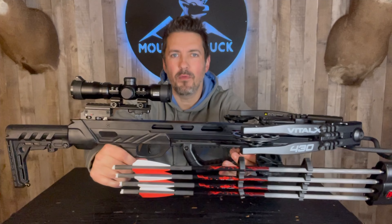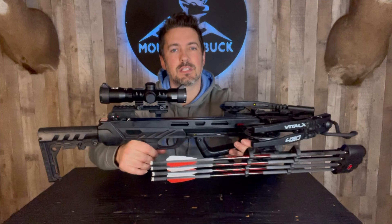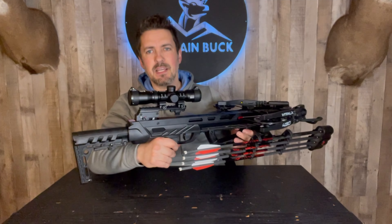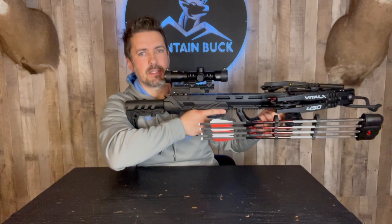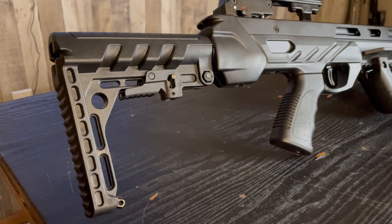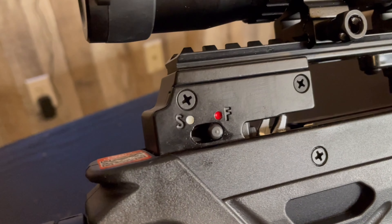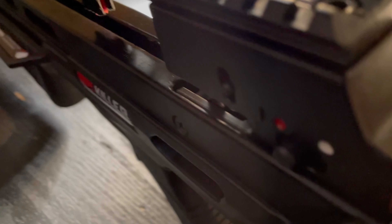The Vital X 430 is all set and ready to go. This thing shoots up to 430 feet per second — this is Killer Instinct's fastest bow they produce. I love the look and feel of this thing. You've got that nice blackout design and it feels nice and comfortable. Of course you have the collapsible buttstock — if you're a little bit taller you can get a little more range out there. This crossbow is DSC crank compatible, so you can put the crank in the buttstock and crank it up that way. You also have a nice crisp 3.5 pound trigger, and of course it has an anti-dry fire device to keep you safe. It also has a really nice ambidextrous safety feature, which I really like.